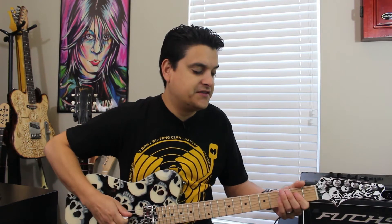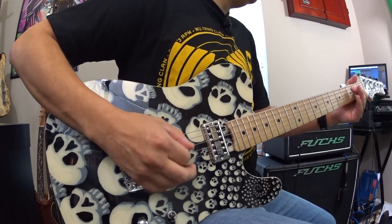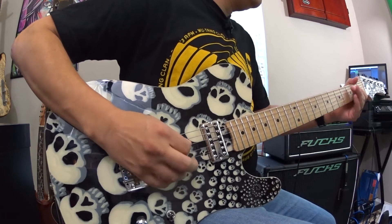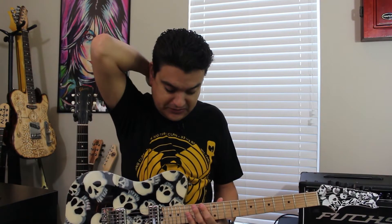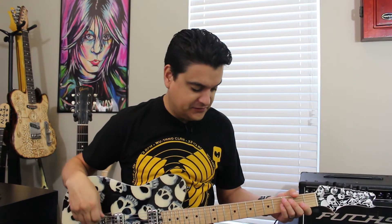And then the bridge has got a nice spank to it, just very Tele-sounding still in this guitar because of the bridge and stuff. This is real spanky still in this guitar. In other guitars it's not so much, but obviously because of the bridge I wanted it to sound like that.